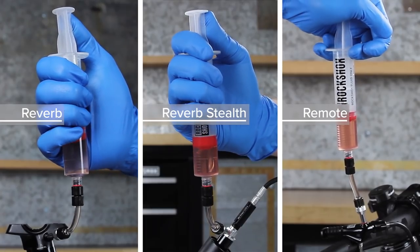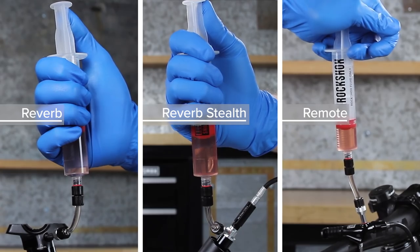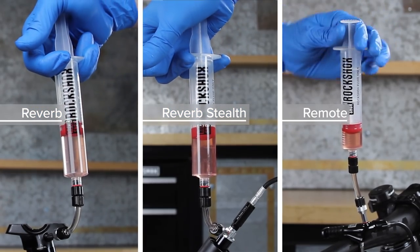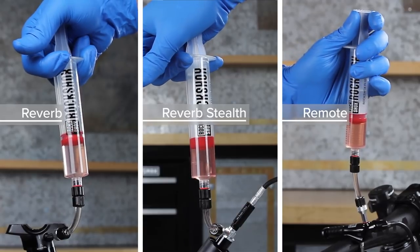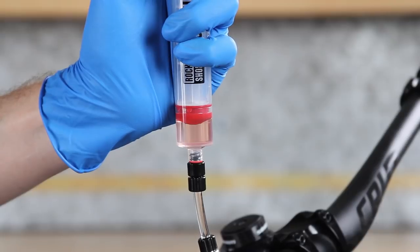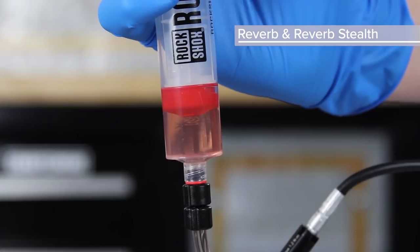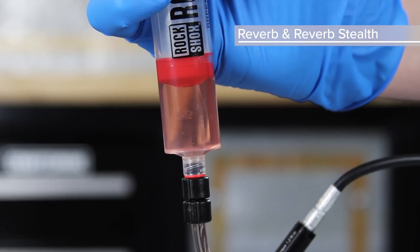Depress the remote syringe plunger while pulling the seat post syringe plunger out. Repeat these steps several times until bubbles are no longer pulled from the remote lever and seat post into each syringe.